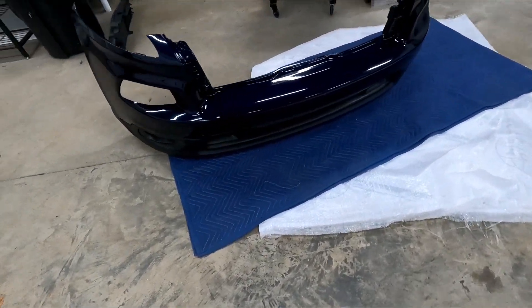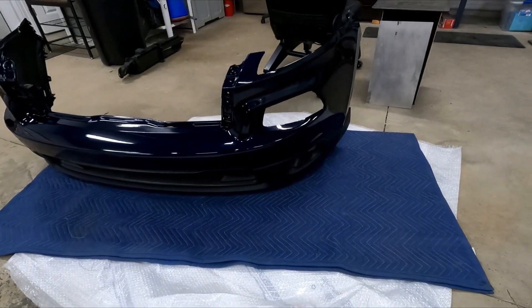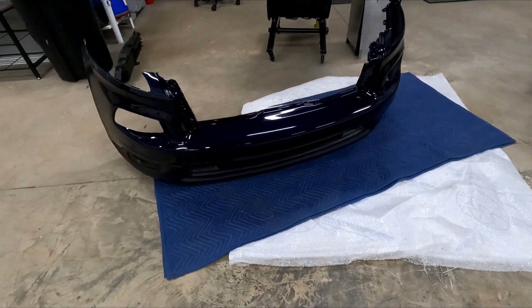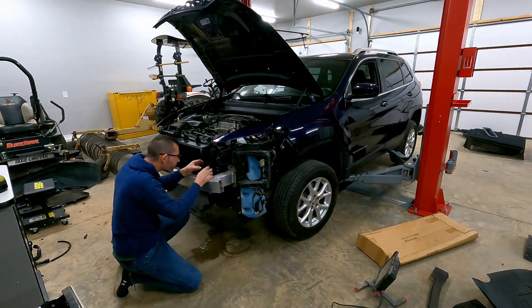Here we have the bumper assembly — it's all back together, all the grills and trim and everything are in it. We can go ahead and install it on the front.